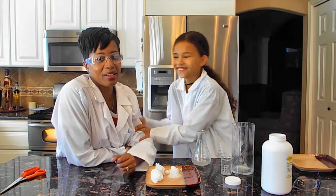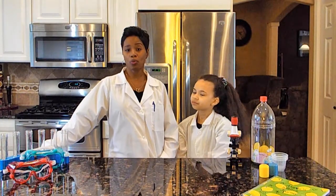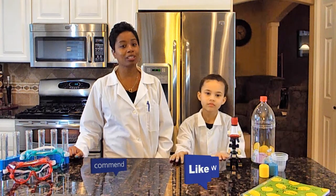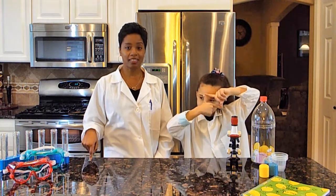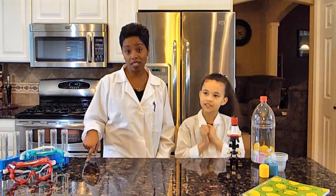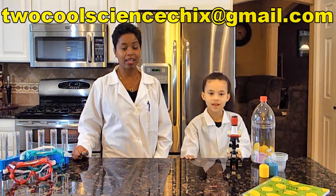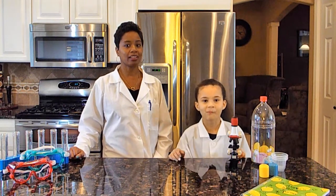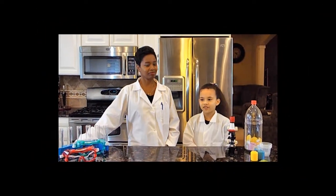Join us next week for another experiment. Bye! We hope you had as much fun as we did. If you'd like to see more videos, subscribe to our YouTube channel Two Cool Science Chicks, hit the like button, share, and subscribe — it is free. You can also follow us on Instagram, Twitter, and Facebook. If you'd like to leave us a message, email us at TwoCoolSideChicks@gmail.com or leave a comment in the comment section below. Until then, kids — stay cool, reach for the stars, always believe in yourself, and never stop questioning.